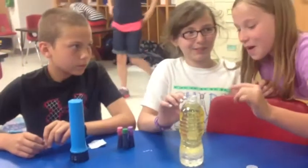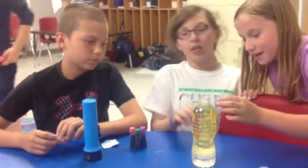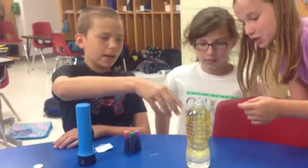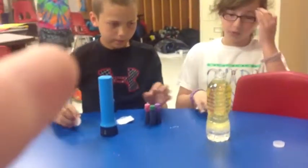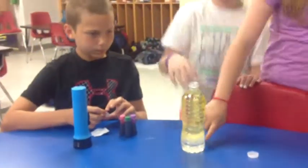You will learn about density by making a lava lamp! You would need an empty water bottle and three-fourths of vegetable oil, then fill the rest with water. The water should sink down to the bottom. And that's density.